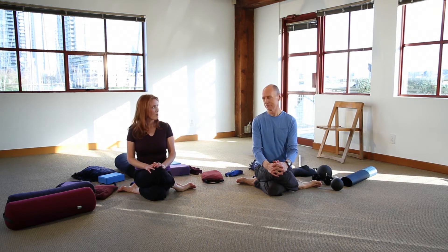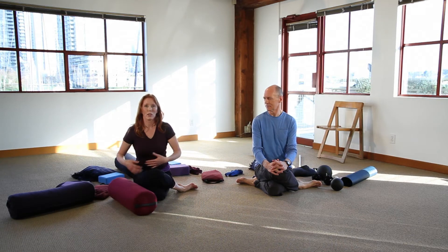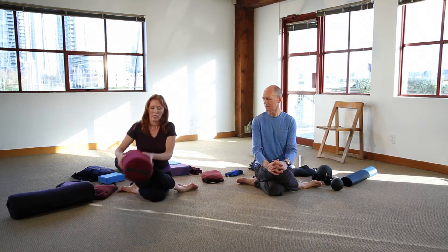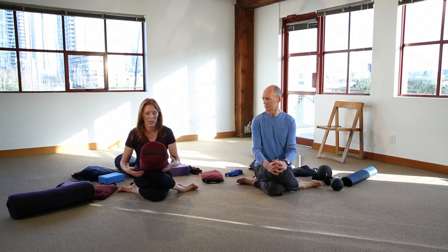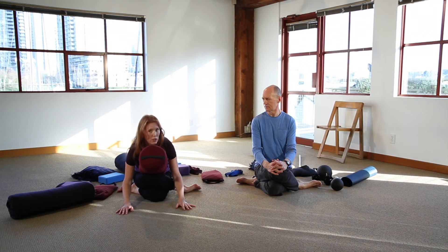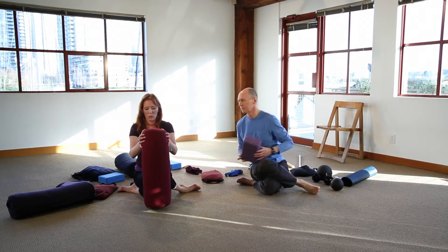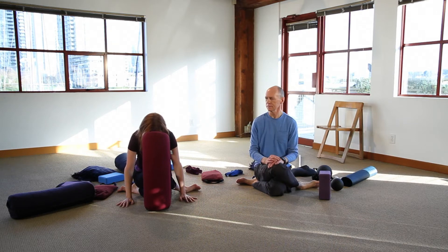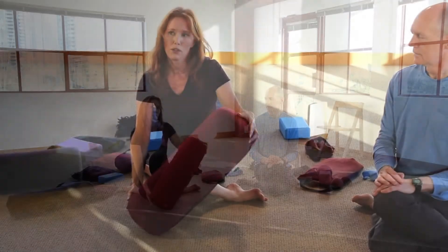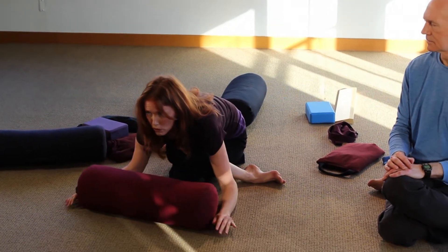If there are some problems, we've got props to help. If you're not coming forward very far, it's nice to have support so your body can relax. You can bring a bolster in — that might also support your head so you can relax your neck. If you're not able to come that far forward, use the bolster for your forehead support. If you're coming further down, you could use the bolster for your arms or perhaps just your forehead.